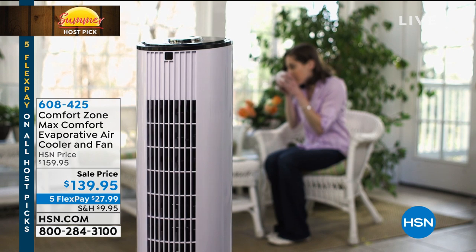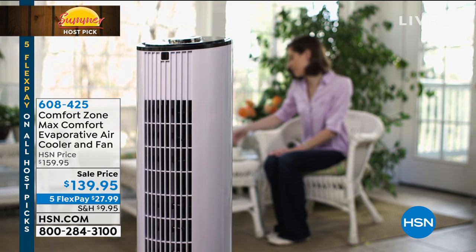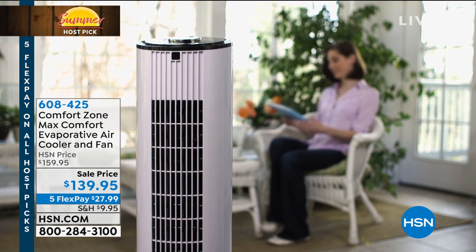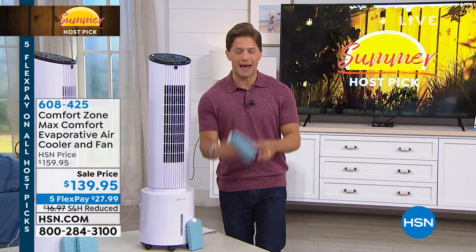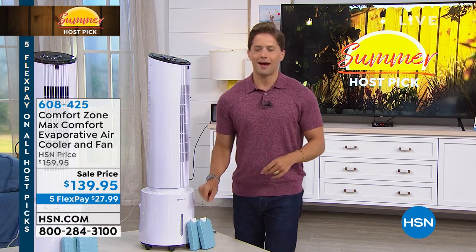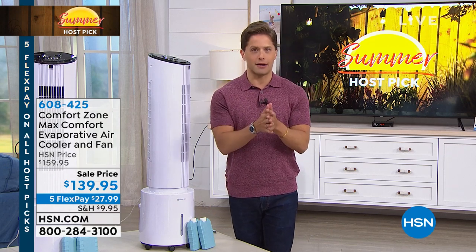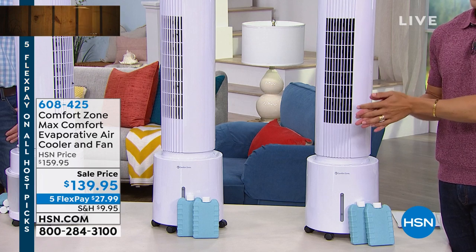It oscillates, it's got digital controls, it actually cleans the air while it's cooling. It can run as a fan by itself, so even when you don't want the water experience or the ice packs, you can use it as a fan. When we were putting the show together I didn't know it was going to be a hundred degrees, but I'm so glad we've got this.